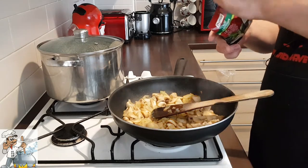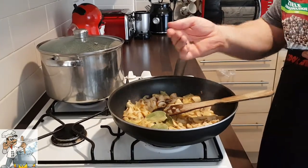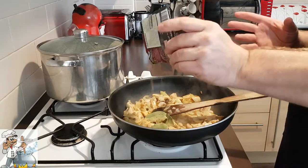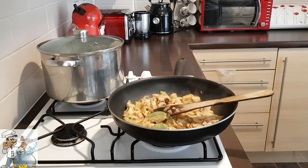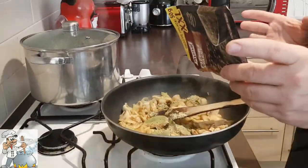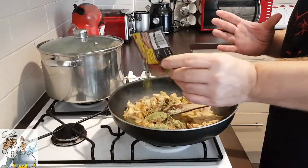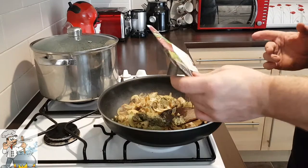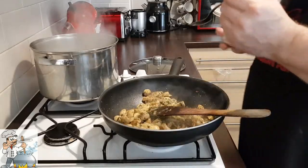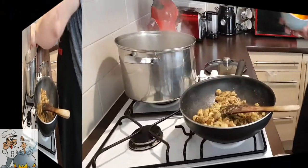Add five bay leaves, five allspice berries, one teaspoon of cumin, one tablespoon of garlic, and one teaspoon of black pepper. Add one tablespoon of marjoram. The water is starting to boil — add a flat tablespoon of salt to start, and then add the carrots.